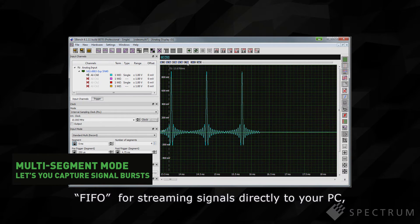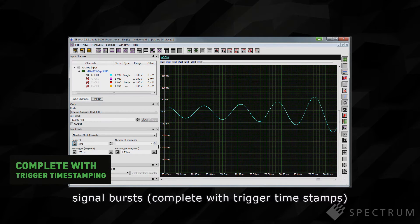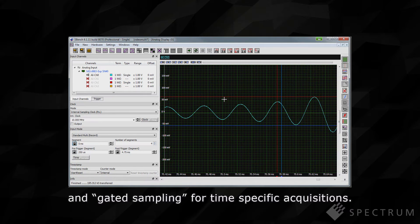FIFO for streaming signals directly to your PC, Multi-segment for acquiring numerous signal bursts complete with trigger timestamps, and gated sampling for time-specific acquisitions.